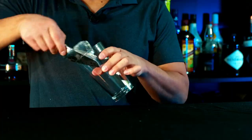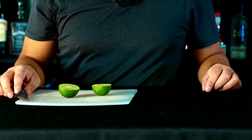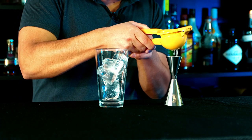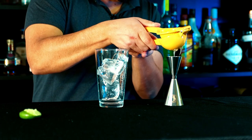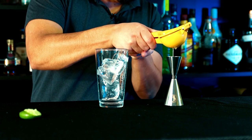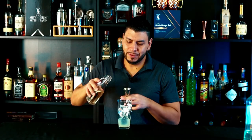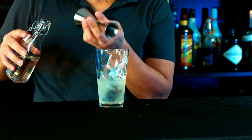We're going to add ice into the mixing glass, then one ounce of fresh lime juice, three quarters of an ounce of simple syrup, and one shot of Bacardi.